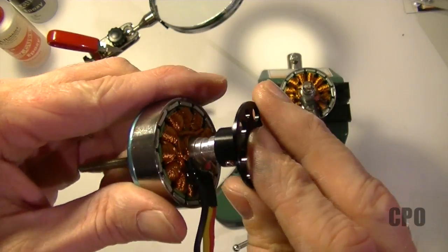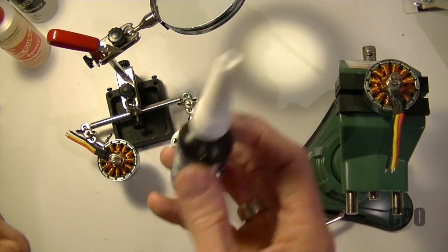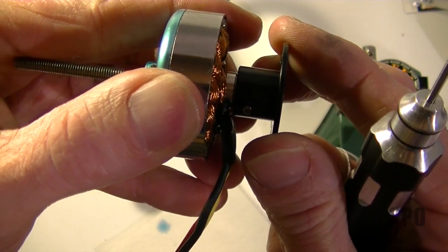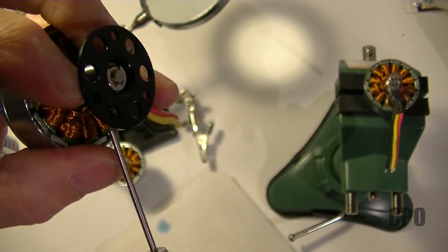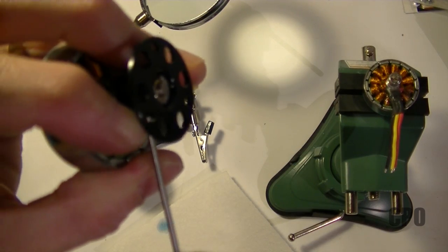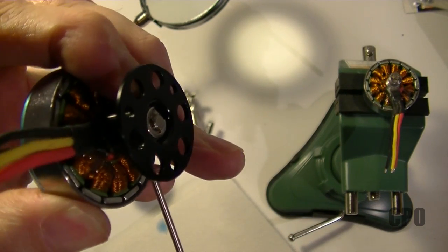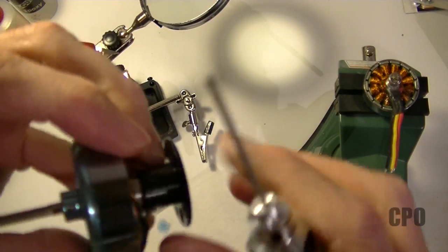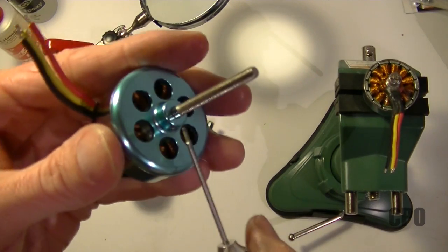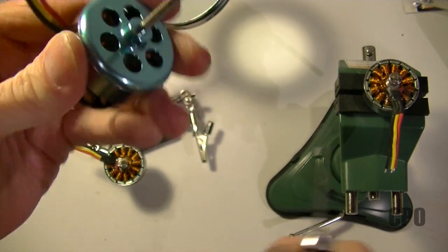Now we're going to put the base back on — just slip it down. I'm going to use blue Loctite to secure those screws when I reattach them. When you put the base on, make sure you pull it as high up as you can towards the C-clip when you tighten down the grub screws, so you'll actually be pulling it further away from the bottom of the motor. That'll make sure the center shaft doesn't rub against your boom when you mount the motor. The grub screw on the bell and shaft should be tight — double check it, can't hurt.